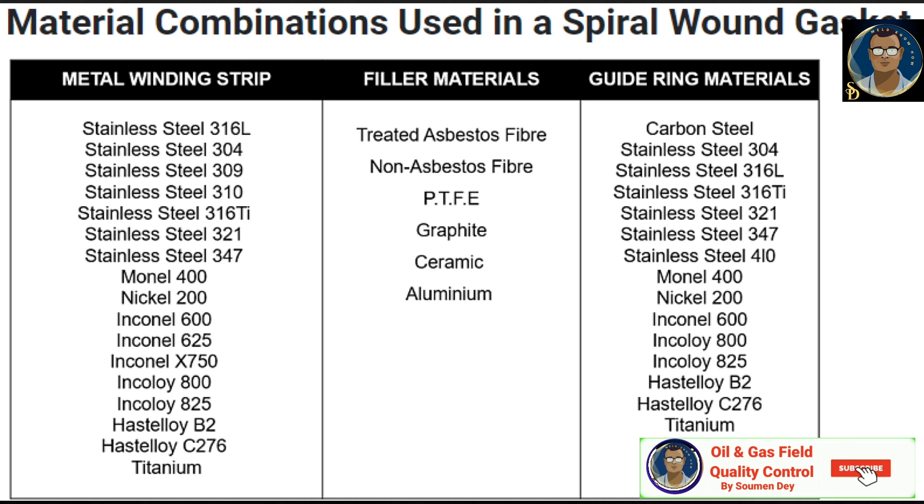These are some material combinations used in spiral wound gaskets. For the winding strip, generally stainless steel grades such as 316L, 304, or 309 are used. For alloy gaskets, Inconel 600 or 625, and even titanium, are available. For filler material, generally treated asbestos fiber, graphite, PTFE, ceramic, or aluminum are used, as recommended for the service.